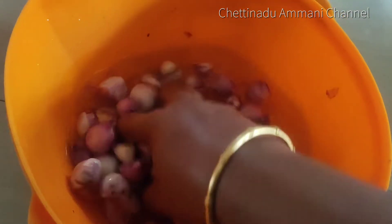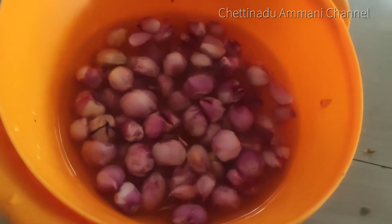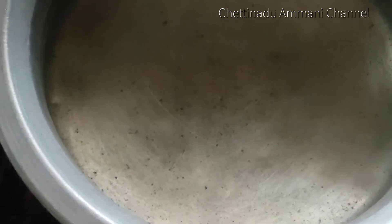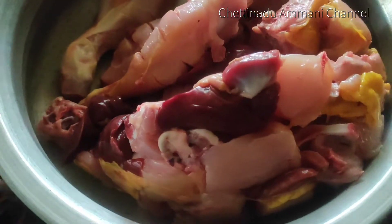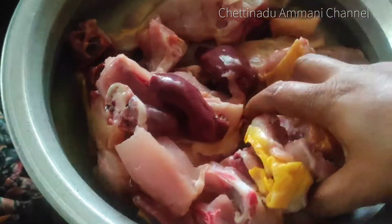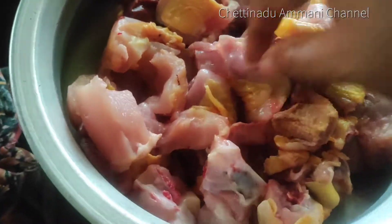I am going to make 2 chicken gravies — 2 wings and leg pieces. Let's cook it.